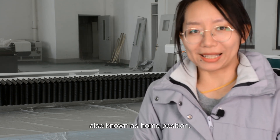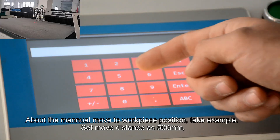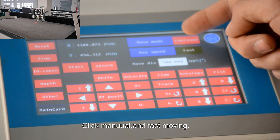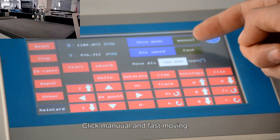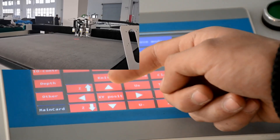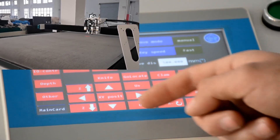For manual mode, as an example, set the move distance to 500 mm. Click manual and fast mode. Then click the four arrows to move the cutting head in four directions.